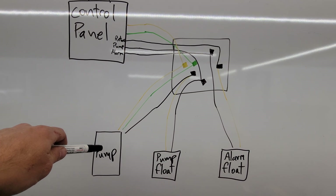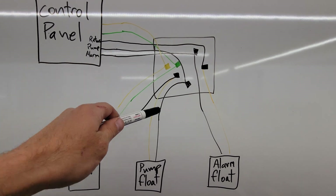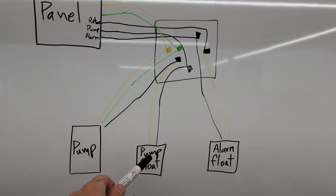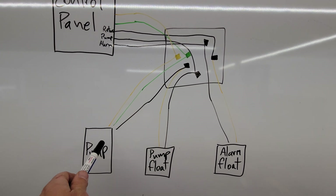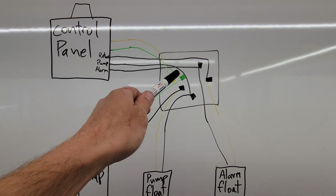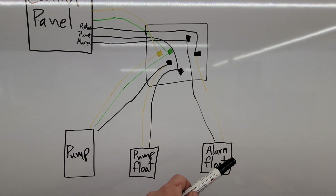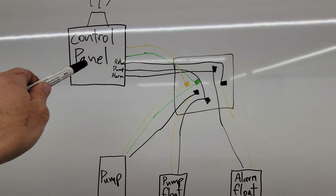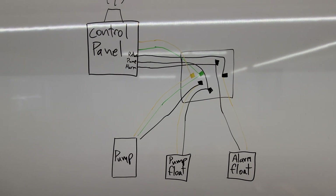The neutral and ground are directly connected to the pump — nothing else gets connected to them. Then the pump hot conductor goes through the pump float, which is just a switch. When that float turns on, power flows through and sends current via its neutral line over to the pump itself, completing the circuit and you've got sprinklers going. The alarm float sends power out to the hot conductor of the alarm float, and when it turns on because your cesspool is overflowing, it sends power back via its neutral line through the return conductor to the control panel — lights go off and you get an alarm.